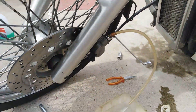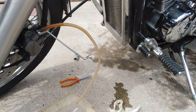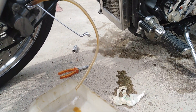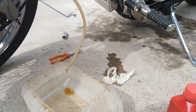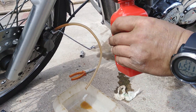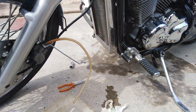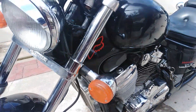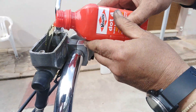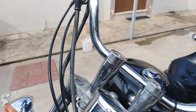Now we tighten the bleeder a little bit — not totally, just a little — so every time we push our brake handle we see a small amount of brake fluid coming out. At the same time we have to add brake fluid up to the upper point.